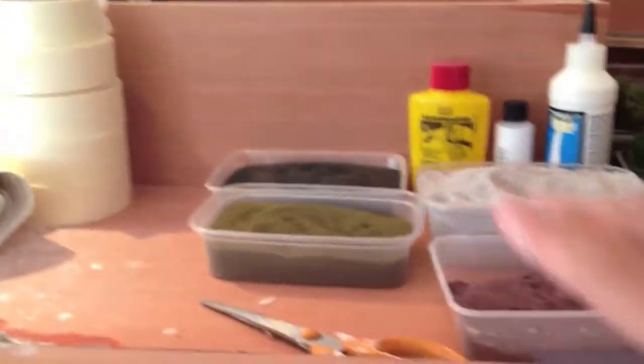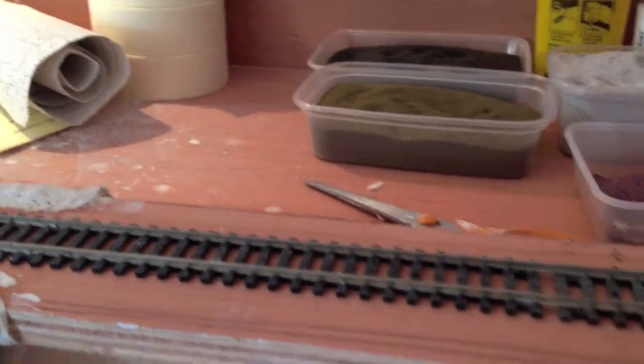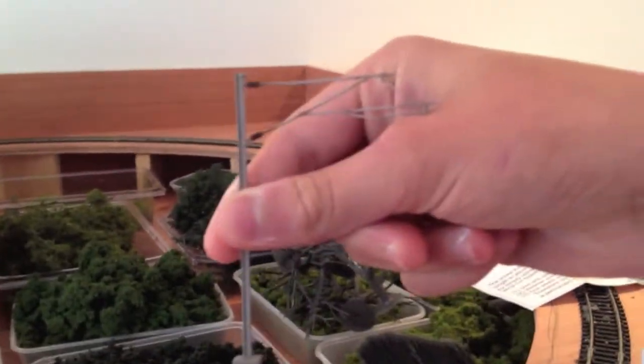I have nailed down the track so that won't move, and I will soon be able to do ballasting. Also, the countries came through the post and they look really nice.